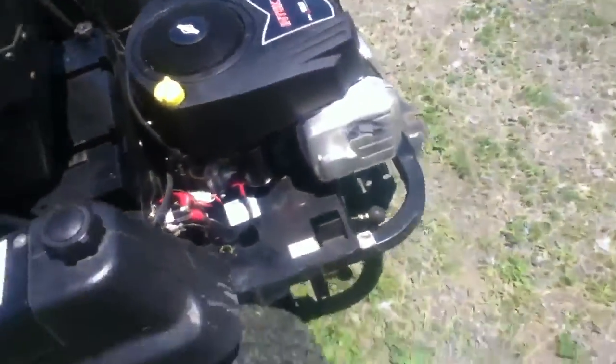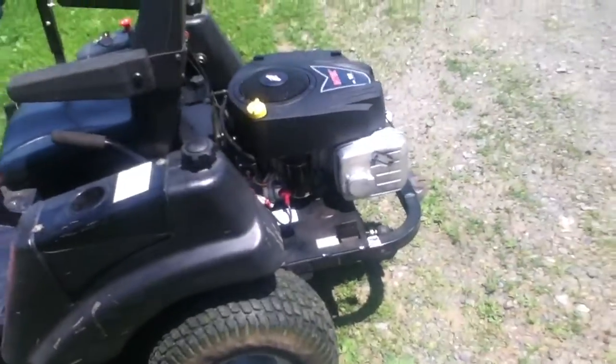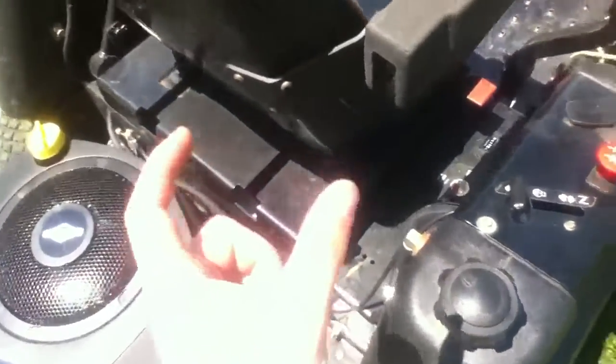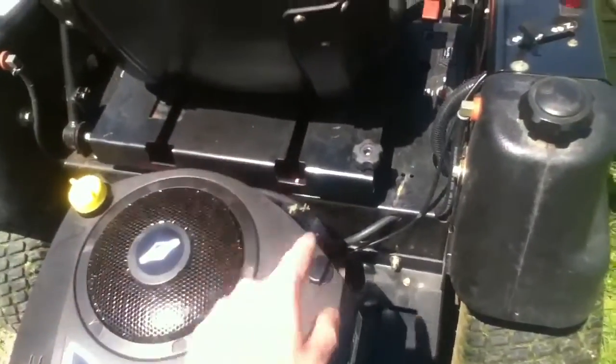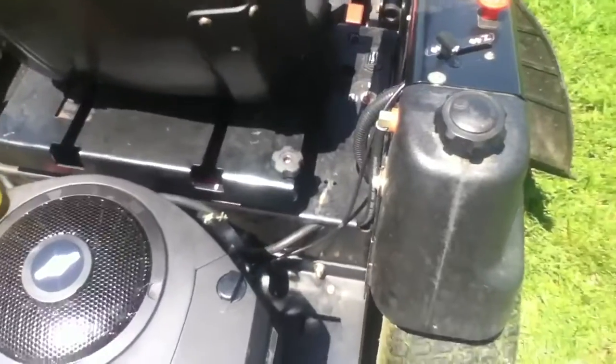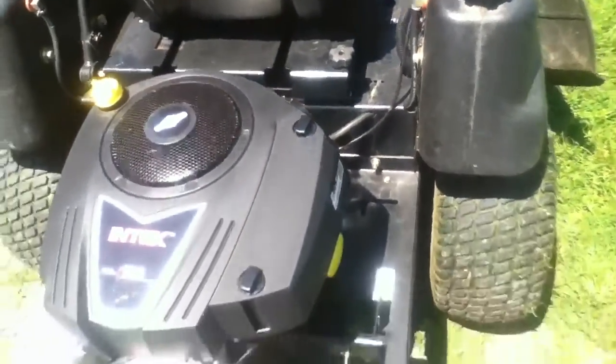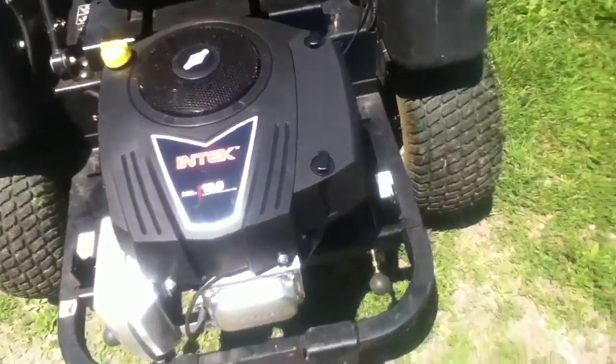Another thing — I kept the original hour gauge, so it still reads 470 hours from when the old engine went. It's about to go to 471 now. What I did is I put a little tag on the bottom there and wrote '470 hours — engine replaced,' so that way if this mower ever gets sold, people will know it's a new engine.